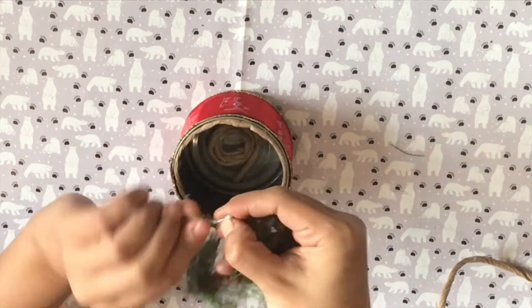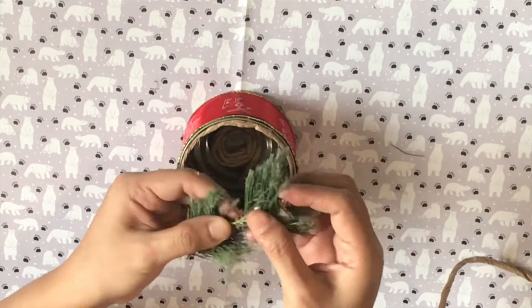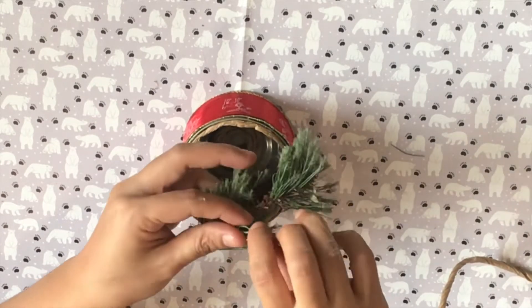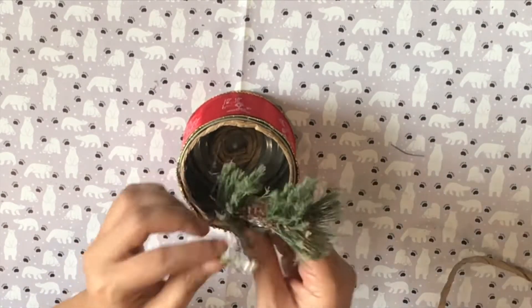Once it is glued to the bottom, I grab my pine leaves and wrap a couple of fake holly on it for a pop of color. You can also just use a glue gun to glue this at the bottom of the can.